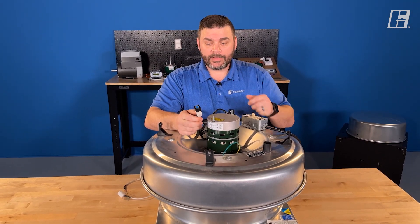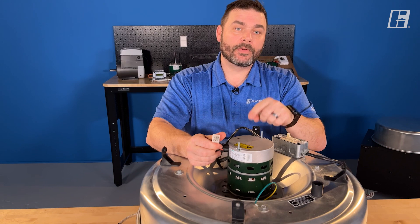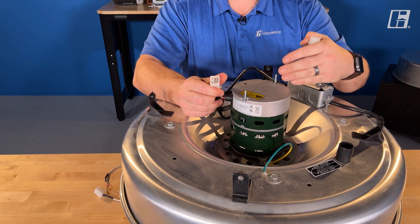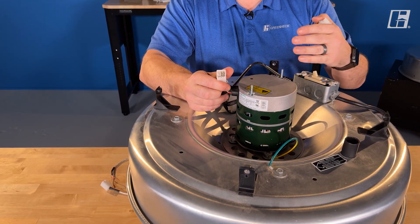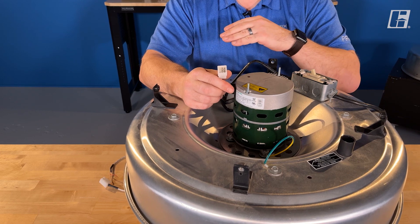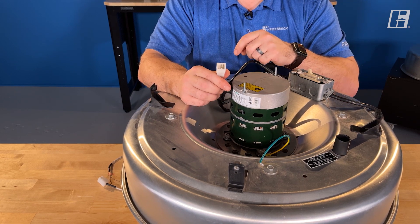Right here is our 9-pin Molex plug. This 9-pin plug is how I tell this motor how fast to go. Now every EC motor — every Vari-Green motor — has a drive included inside the motor. That drive gives you motor protections, soft start, and a bunch of parameters. We go through and program all those parameters except for one: how fast. That's the only one that you need to tell it.